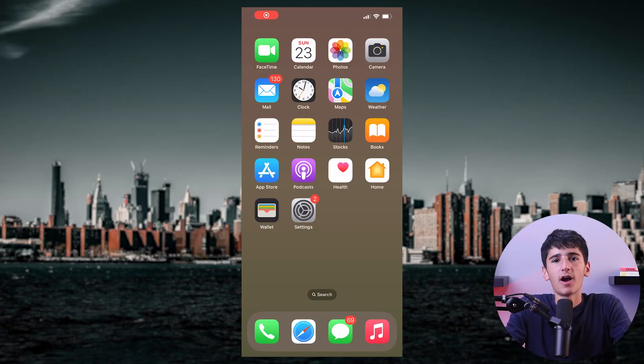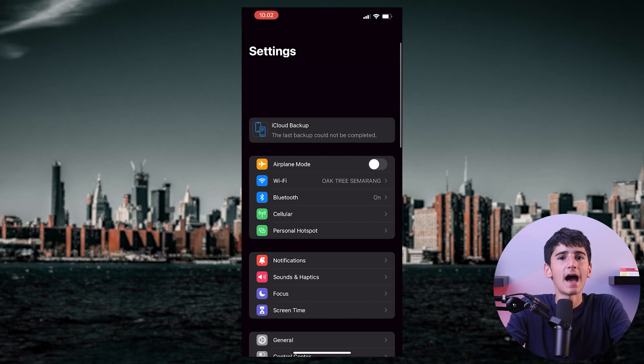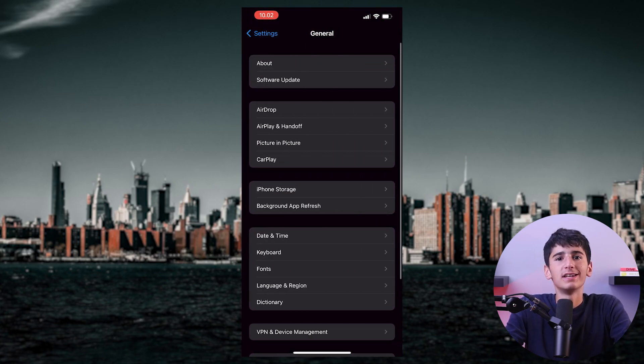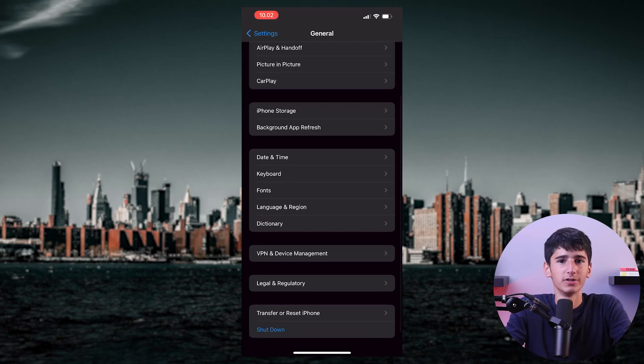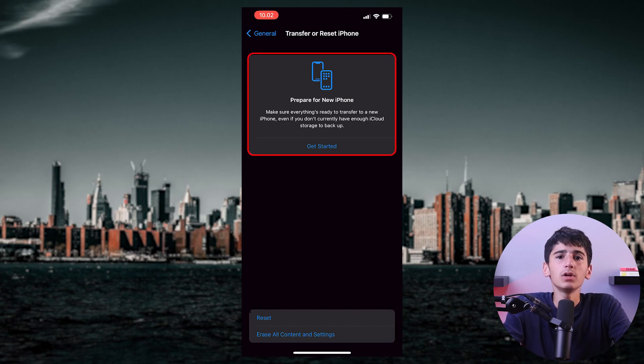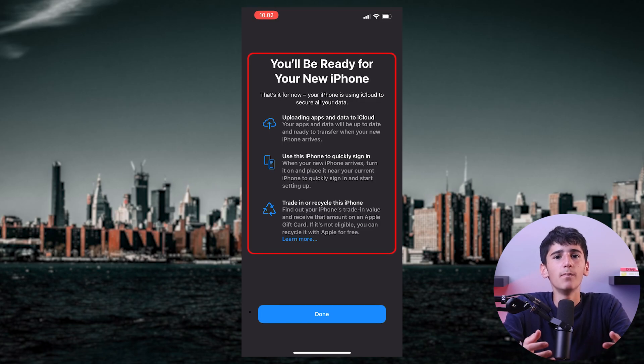Now if a force restart doesn't resolve the issue, you need to perform a reset on your iPhone 12 Pro. Go to the Settings app on your iPhone, scroll down and tap on General. After that, scroll to the bottom, tap on Reset, and choose the option that best suits your needs. For a complete reset, select Erase All Content and Settings. Keep in mind that this will erase all data on your iPhone and restore it to factory settings, so make sure you have a backup of your data before proceeding.